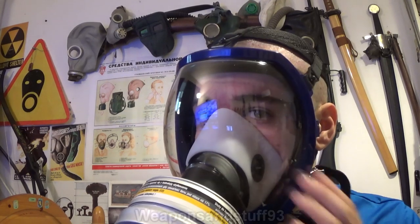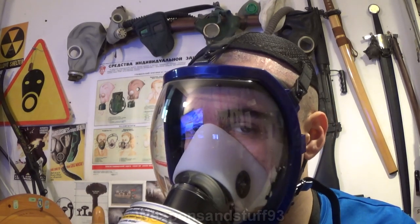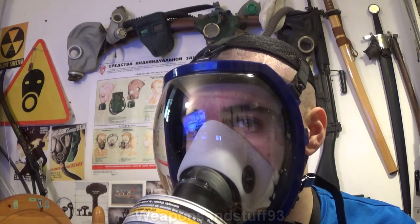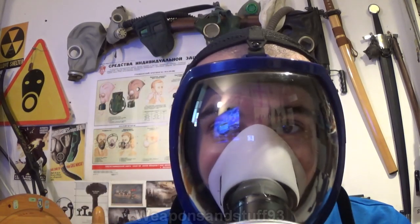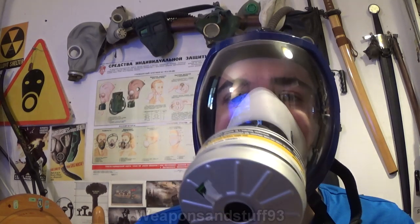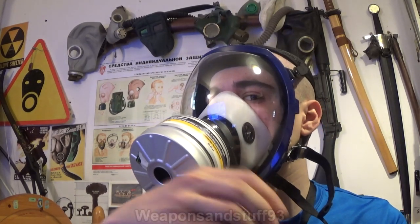This isn't as comfortable on the face as some panoramic masks I've used, but it's not uncomfortable. With a lot of these you seem to have to wear them for quite a while before they mold to your face properly, because otherwise you get a bit of irritation where the oral nasal cup connects to your face. But it's not bad, and hopefully you can hear that the voice diaphragm isn't too bad either.